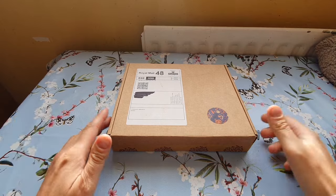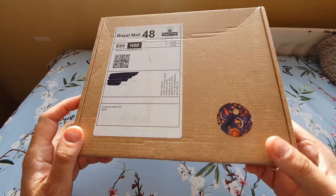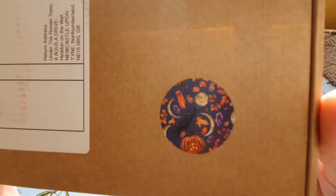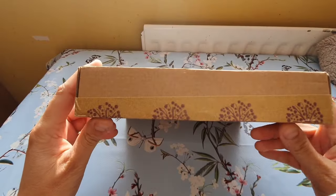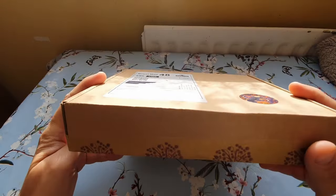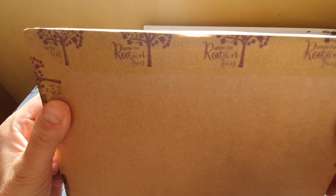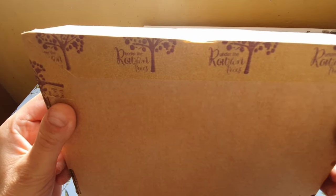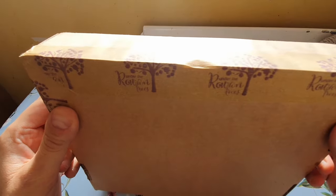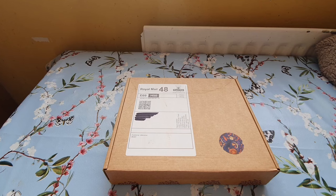It comes in a plain box with a nice sticker on it — it's got a crow on it, very Halloween-ish. Something's rattling inside and it doesn't sound like it's securely wrapped, so I hope nothing's broken. It's sealed with that nice eco-friendly paper tape I like. Enough blabber, let's just get into it.